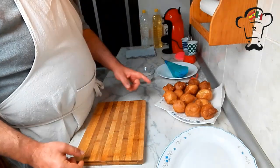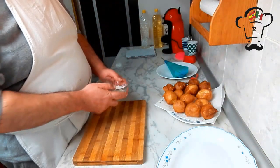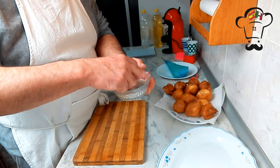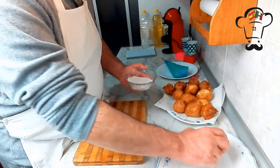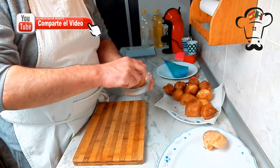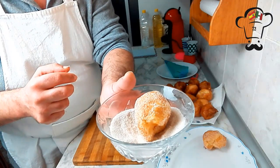Ya tenemos nuestros buñuelos de viento. Lo que vamos a hacer ahora es preparar un poquito de azúcar con canela y los vamos a pasar por aquí. Así ya están — ¡para no parar, ya os lo digo! Los podemos ir poniendo en una fuente bien arregladitos. Mirad qué cosa tan bonita, y qué sencillo es.